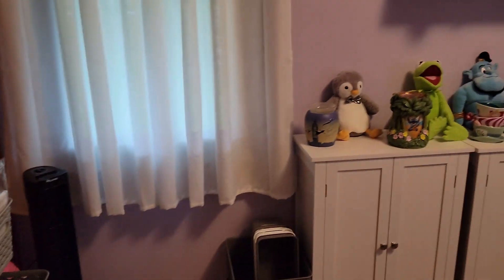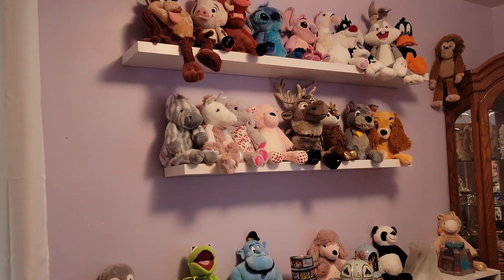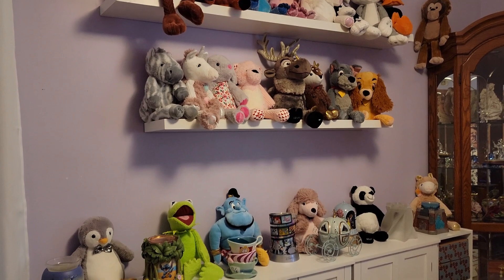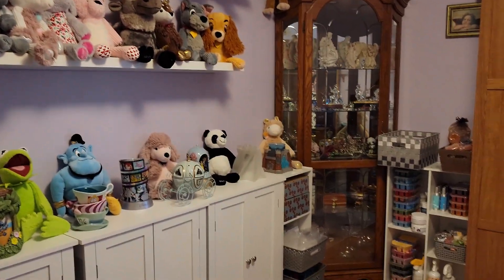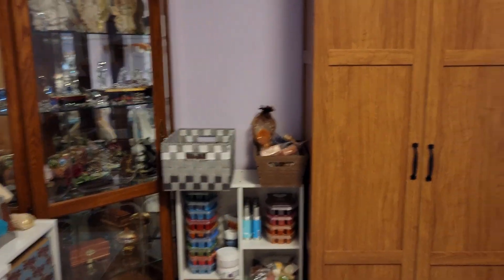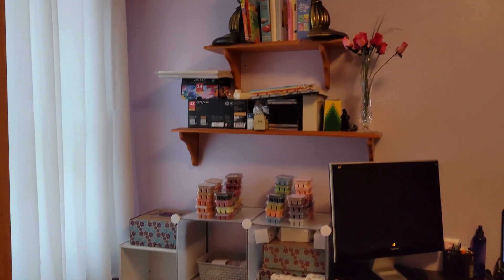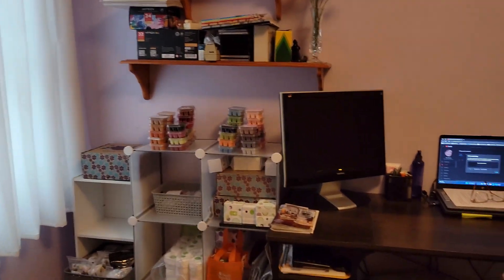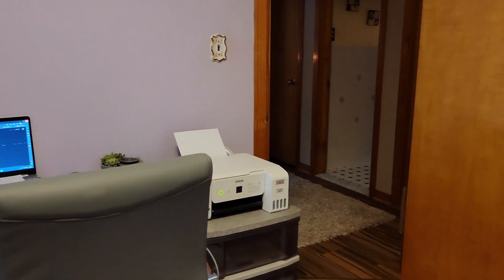I like those little containers, those baskets — they work really well. There's the stupid buddies that I stupidly purchased, but whatever. We come over here, there's more wax. It's basically all wax. Kids' stuff there, books, coloring books, crayons, and back to the entrance.